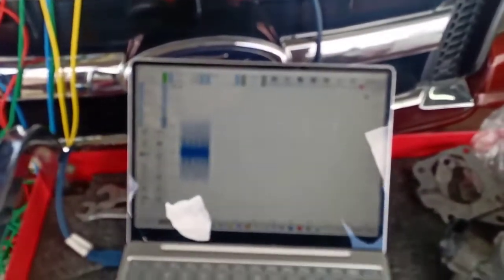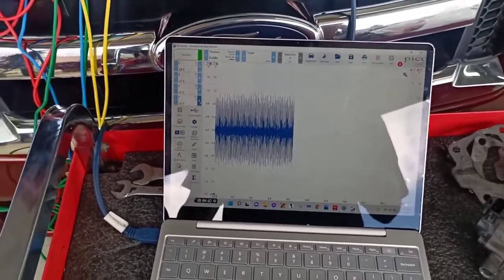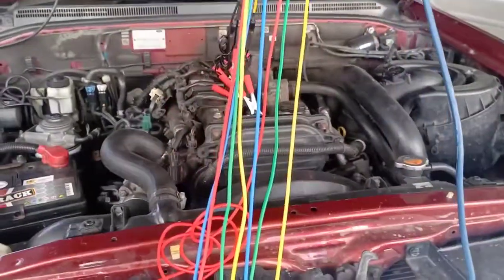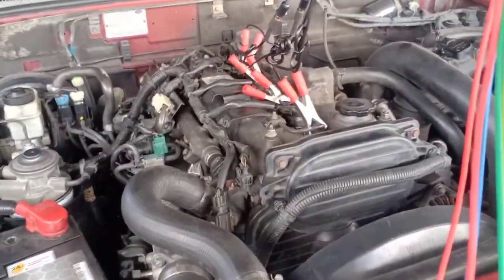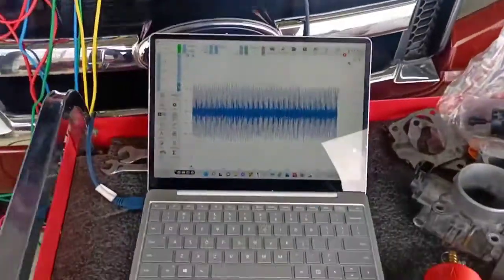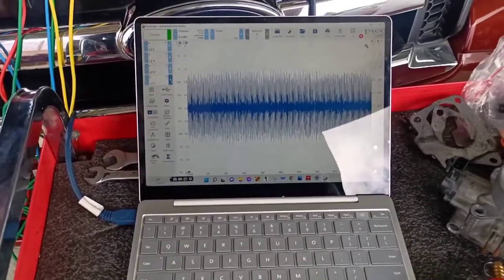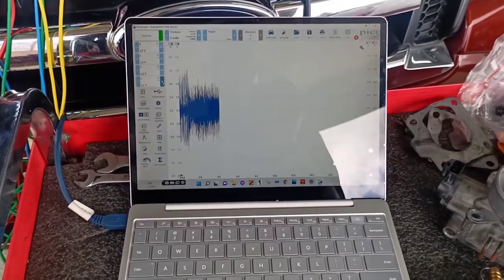From the looks of it, right now as it's running, you can see that the amplitude in the waveform for the blue signal is very large compared to the others. I'm just going to take this capture real quick, and then I'm going to let the customer rev the vehicle so I can analyze to see where this excessive noise is coming from.